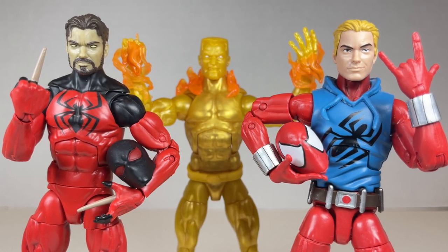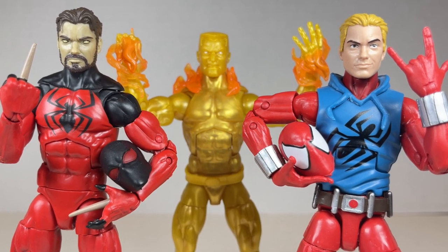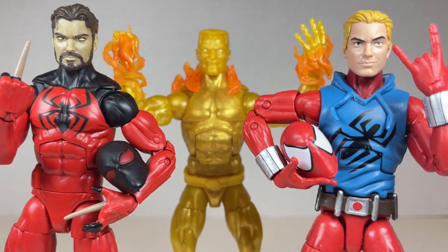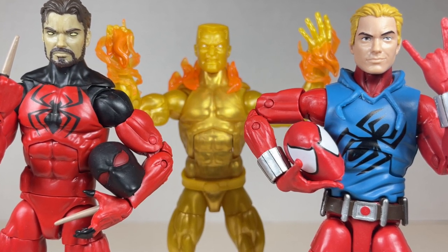Hello everyone and welcome back to Jesse Heck Creative. Today we're going over two different Scarlet Spiders and Molten Man from Marvel Legends. Make sure to hit that like button and smash that subscribe button.